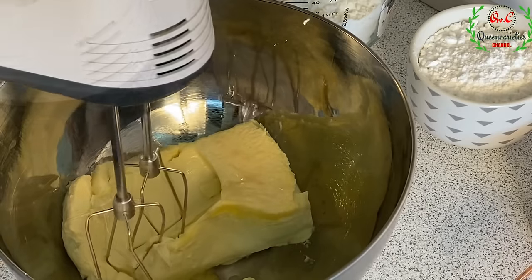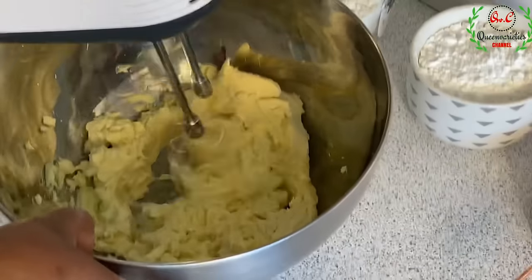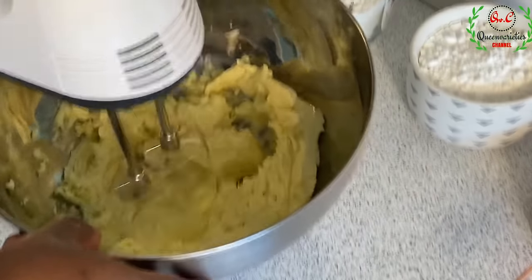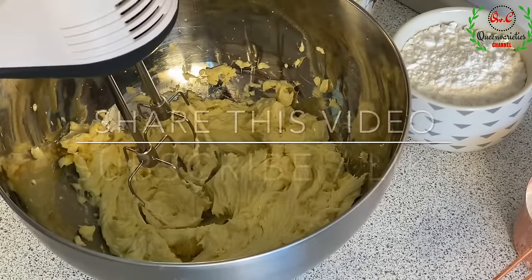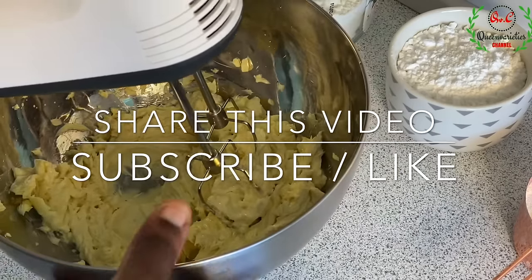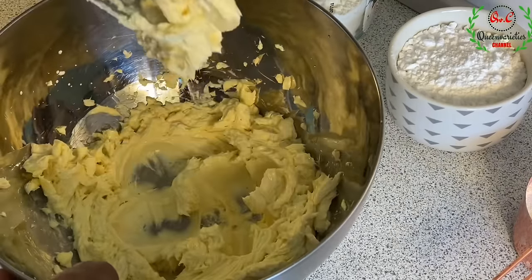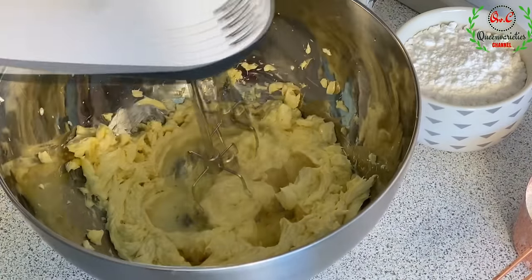Some of you were asking me from my last shortbread biscuit recipe whether someone can use margarine — that is the reason why I'm using margarine in this video. So just in case you're using butter, use butter as I instructed earlier.